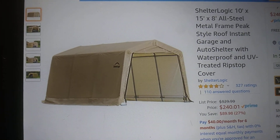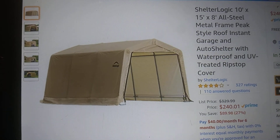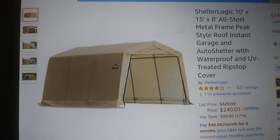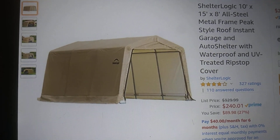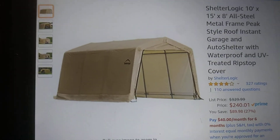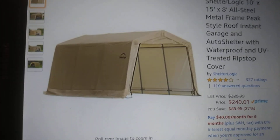I would definitely cement this in the ground so it won't move when the wind gets high. You want to cement it about a foot and a half into the ground at least, and then ratchet strap it to the ground along with the cement.